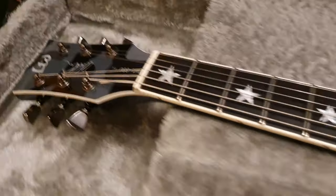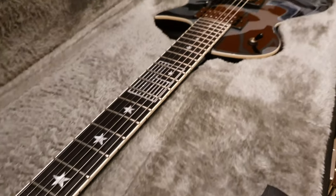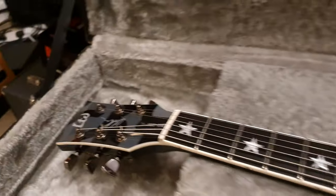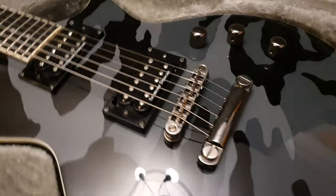But now I've got an ESP LTD from one of my favorite guitarists from one of my all-time favorite bands, right up there with Metallica and Pantera for me. And that is Mr. Willie Adler's WA600 Urban Camo Eclipse.